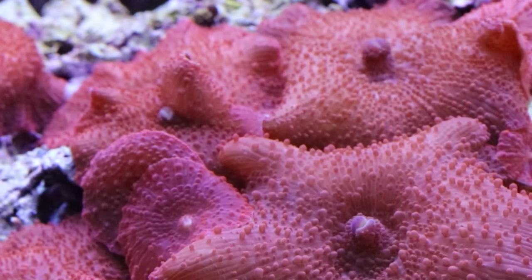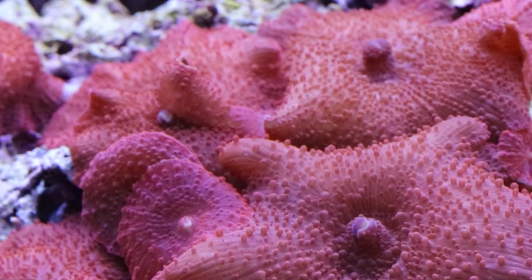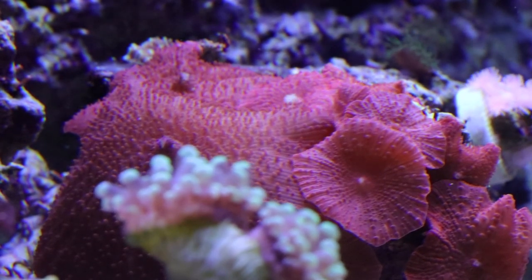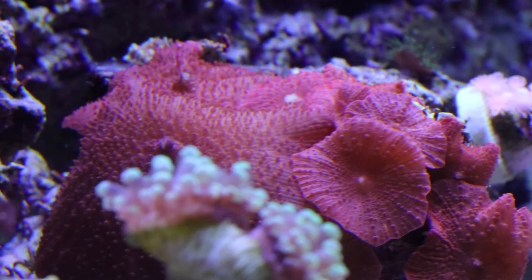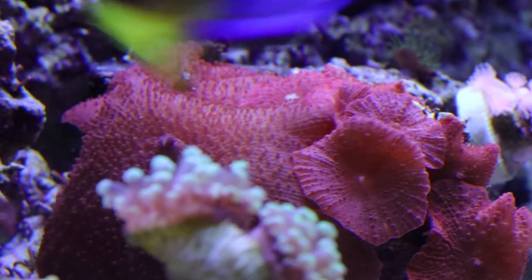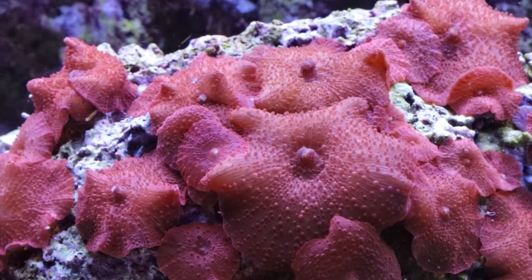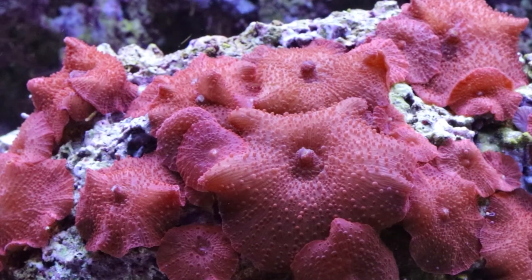Mushroom corals are very good beginner corals. These are some red discosoma mushrooms here, and mushrooms are very hard to kill. If you're killing mushrooms, then there is something seriously wrong with your aquarium. They are very easy to care for and easy to propagate. They're a very good choice for somebody just starting out in the saltwater aquarium hobby that wants to add corals to their tank. They also do very well with other types of corals and don't really bother anything else. Mushrooms come in a variety of different colors, so there's a very good chance you can find one in the color you're looking for.